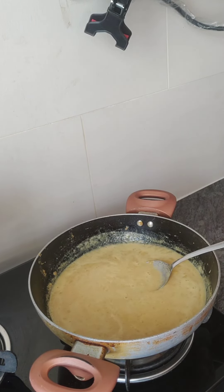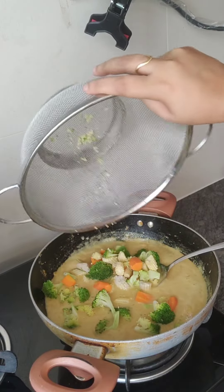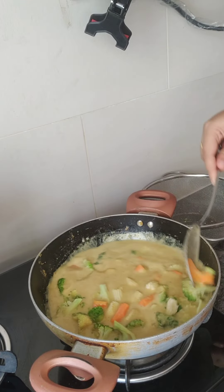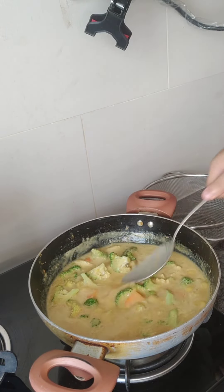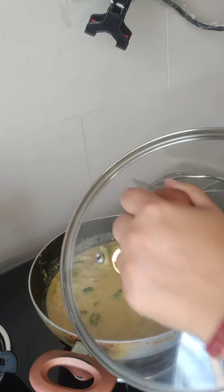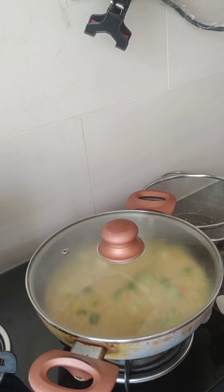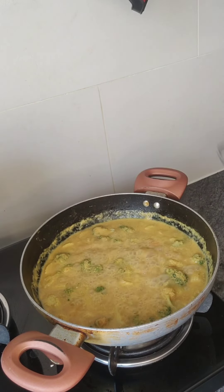Add your choice of chopped vegetables and cook well. Leave the flame on for 5 minutes with the lid on.